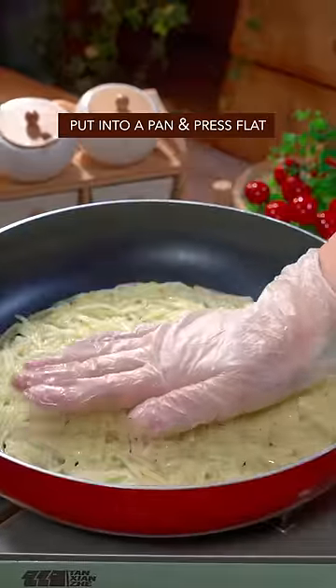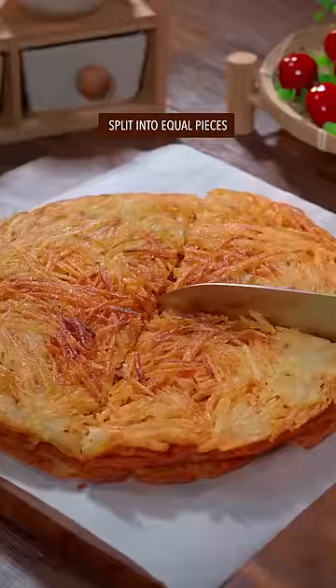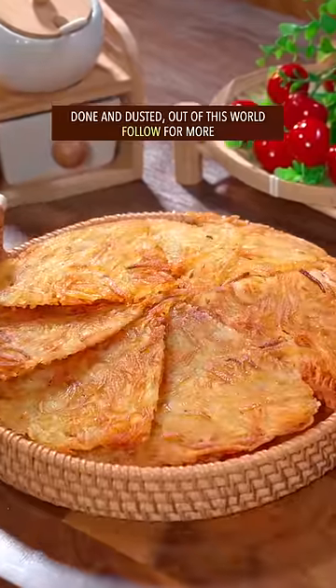Put it into a pan and press flat. Fry both sides on medium-low heat until golden brown. Split it into equal pieces. Done and dusted — out of this world.